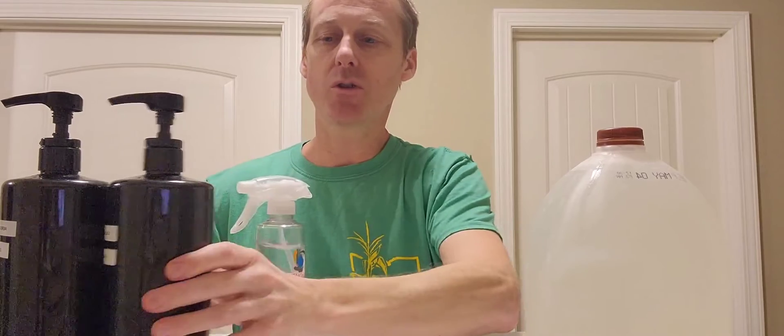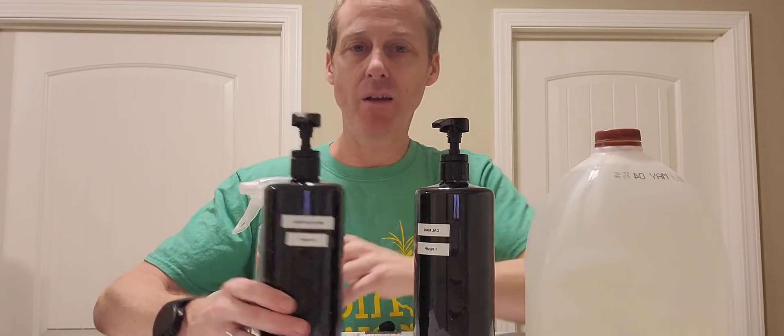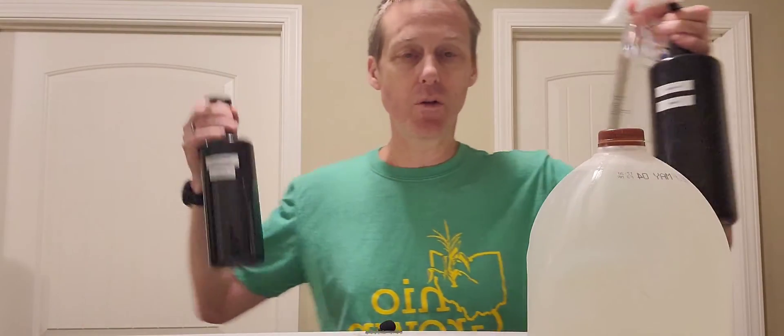So this is all we use. We started with Aragard, we added our CowMeg, then we added our Fon. That's all that goes in this one jug.